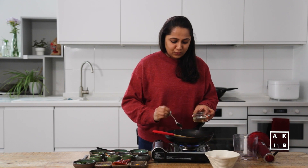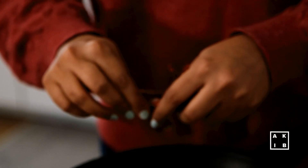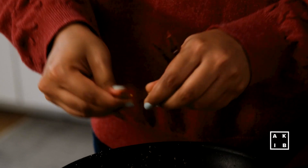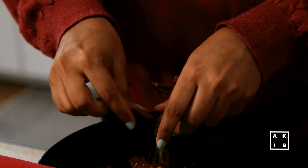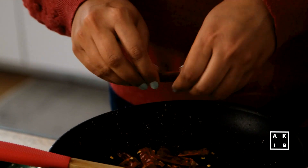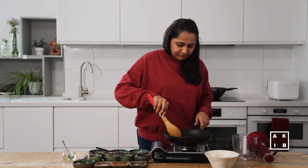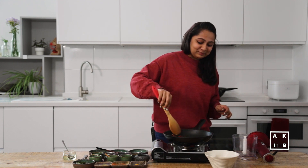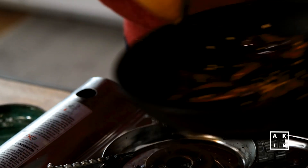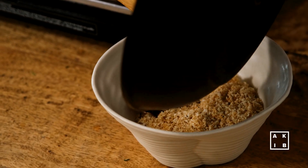I am going to add a teaspoon of oil into the pan and add some red chillies. All the other ingredients do not require any oil, but when you roast these red chillies in the oil, you get a distinct aroma. Once the chillies have browned, transfer them to the bowl.